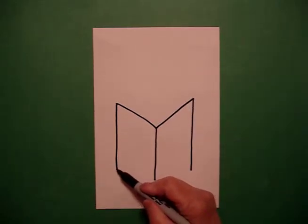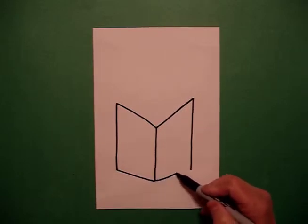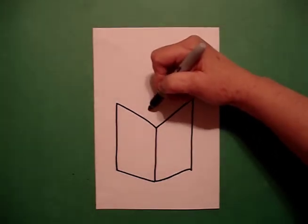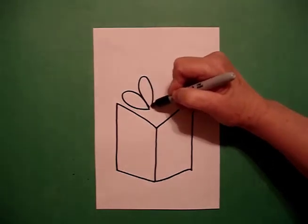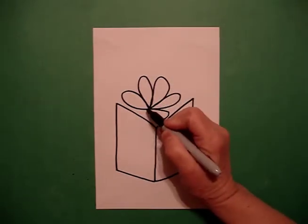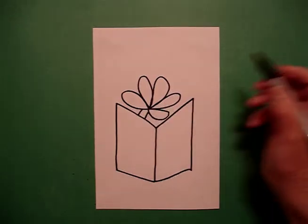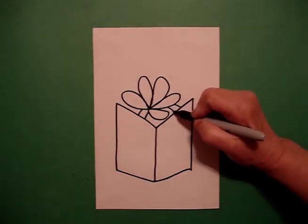Now I'm going to connect the two — straight line connect, straight line connect. I come into the middle part and I start with a big loop. I go one loop, two, three, four, five loops. From this loop I'm going to draw a little straight line on the left and a little straight line on the right, and I come on the right side, draw a little straight line and a little straight line.